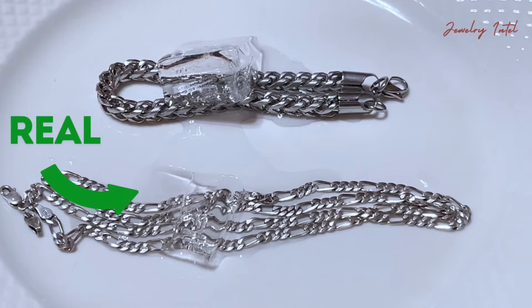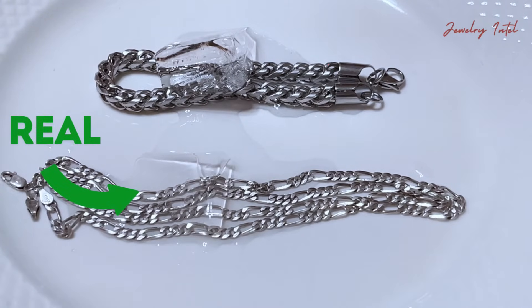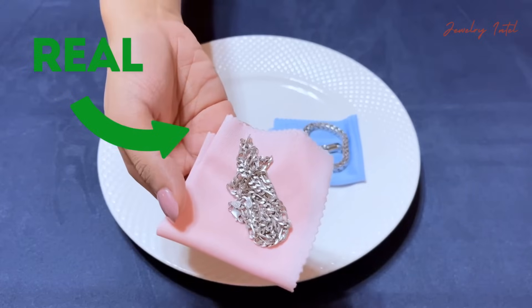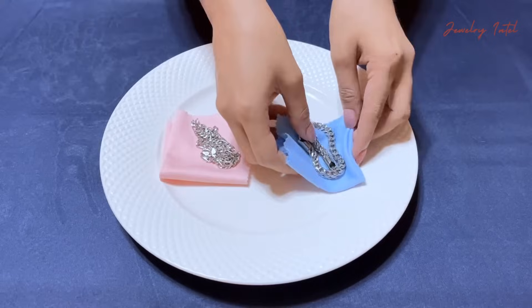Now as you can see, the ice has completely melted on the real silver, while there's still a bit of ice left on the fake one. Alright, so now we know that this one here is authentic silver, and this one over here is fake silver.